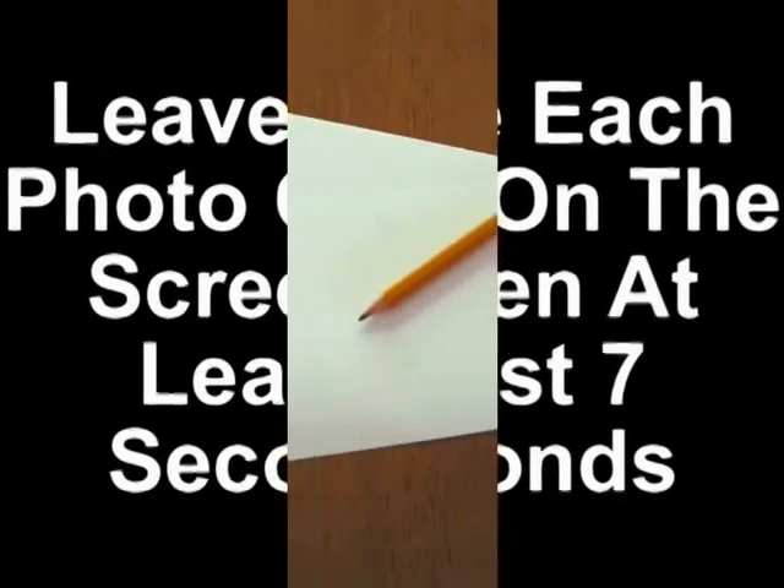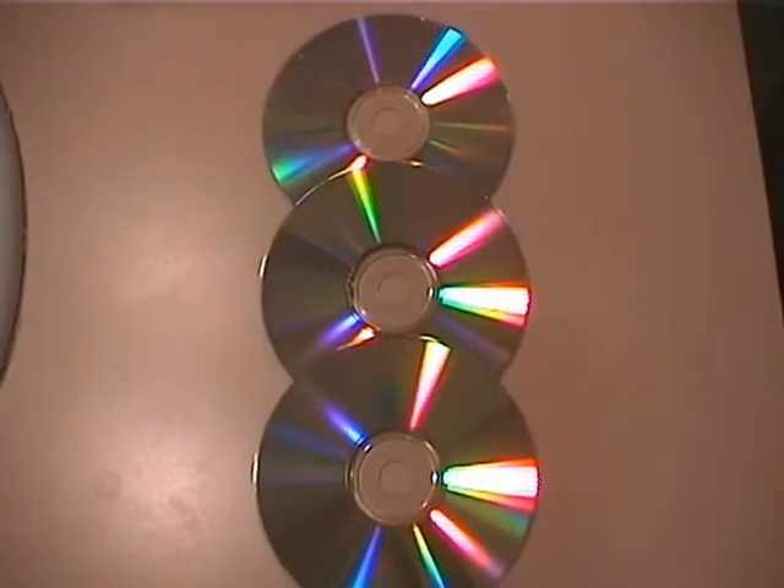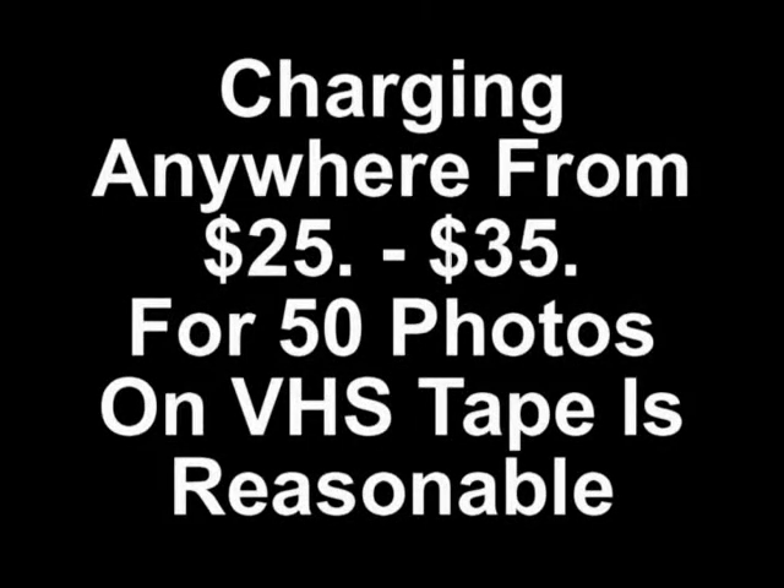You'll want to leave each photo on the screen at least 7 seconds before you blend in another one. Have your customer number each photo in the order they want. Get some royalty free background music. Charging anywhere from $25 to $35 for 50 photos on VHS tape is reasonable.